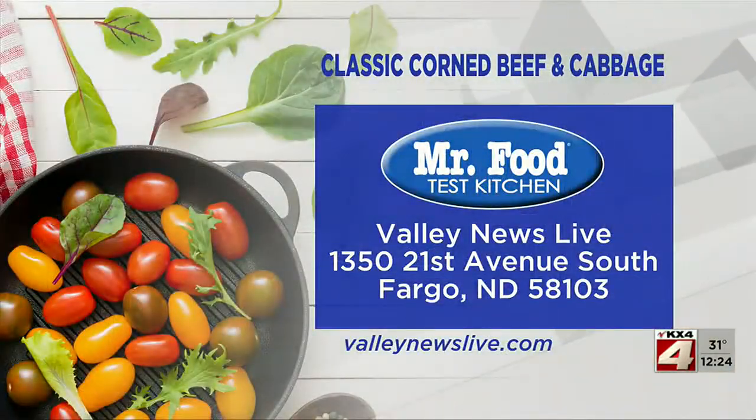There's a link to today's recipe at ValleyNewsLive.com. Just click on the Mr. Food button, or write us at the station: 1350 21st Avenue South, Fargo, North Dakota, 58103.